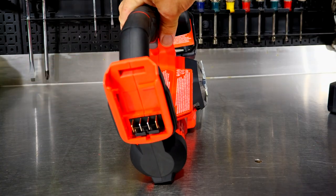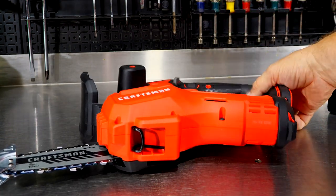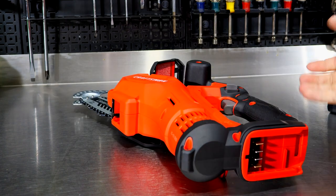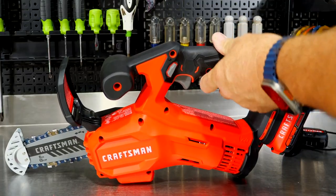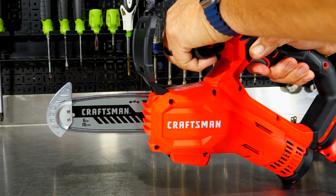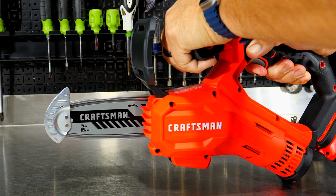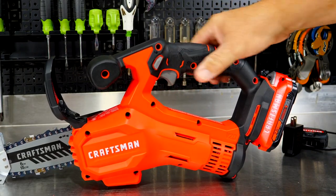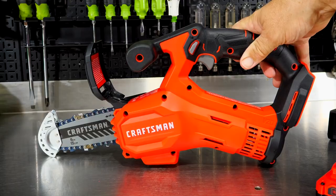Also notice this little kickout right here, which I think is nothing more than a kickstand so it lays level when you set it on its side. I can't find any other use for that little shelf. As for chain speed, I couldn't find any numbers, but on a saw like this I don't think it's that important. It doesn't seem crazy fast, but we're not cutting big stuff, so we're not expecting a lot of speed performance.